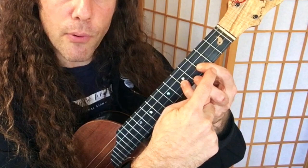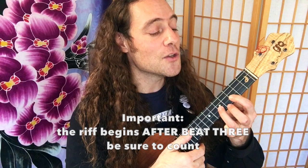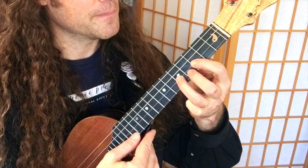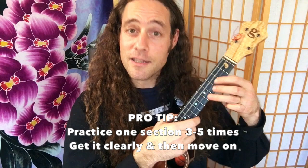Before we get to that, let's play these three notes again. Notice how the riff begins after beat three, so make sure you're counting. When you're practicing, it's always a good idea to try to bullseye something three or five times and then relax and then move on.